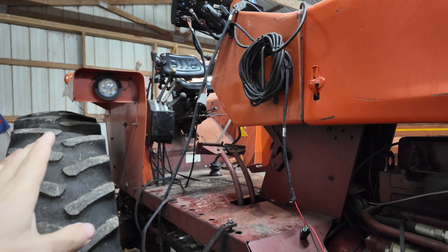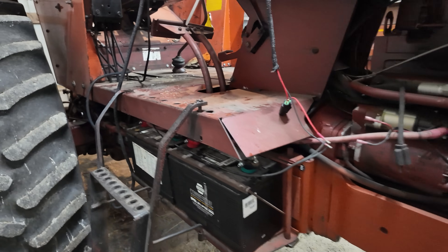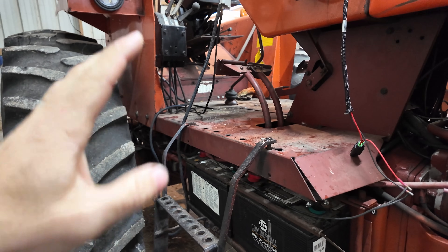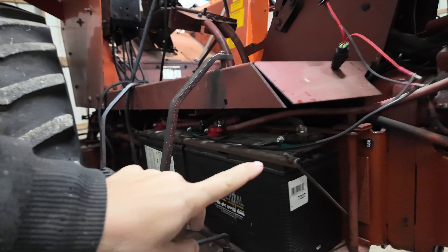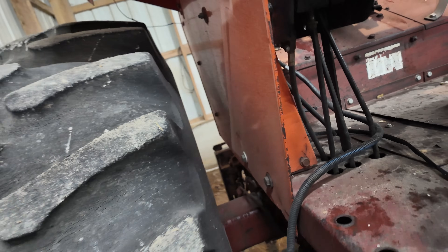Outside the cab it doesn't look very tidy, and it's not going to — this tractor is getting split in about a month for some power shift clutches and a few other things, so we're not making the effort to run cables underneath yet. This cable is actually going to run underneath by the batteries and come up through a hole in the floor right back there.